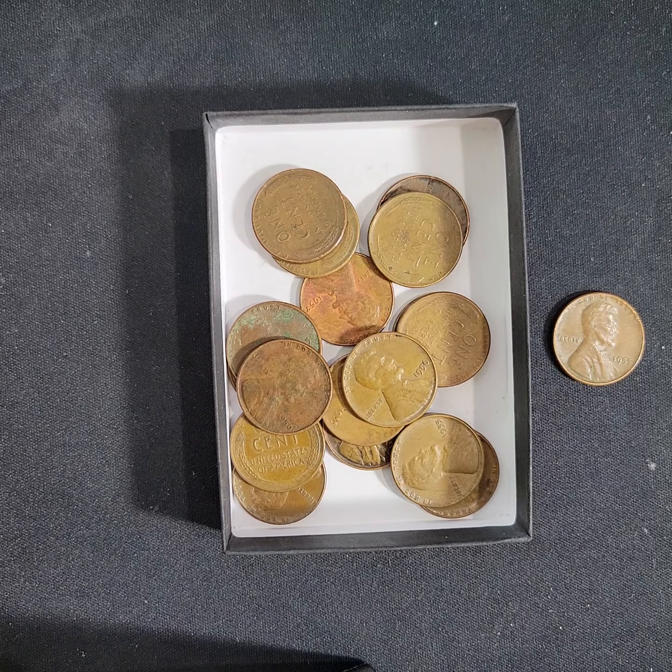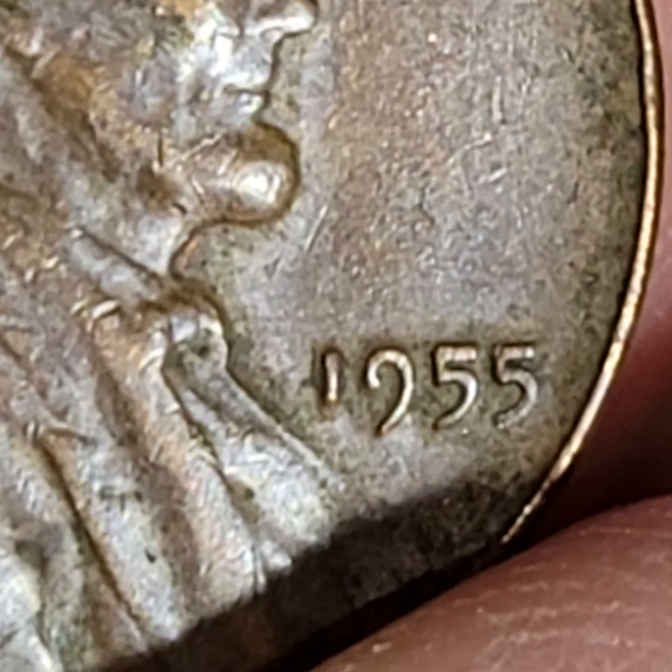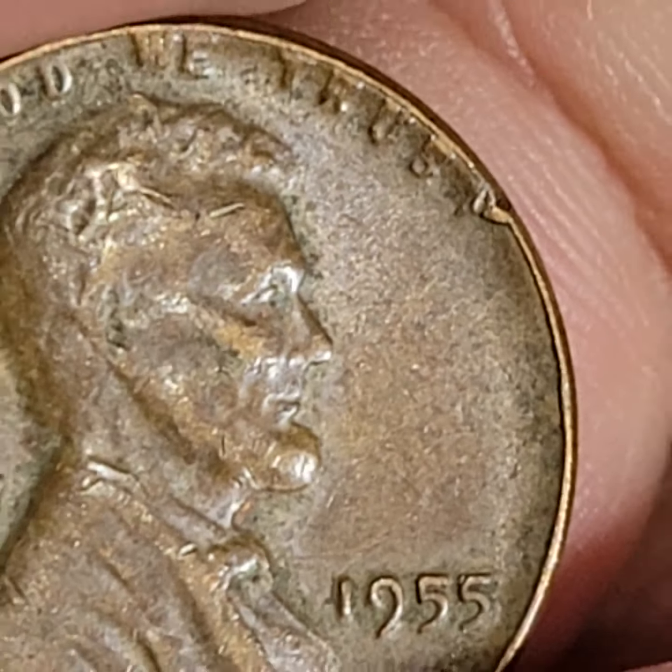Look at this — 1955 P. You can see it right there. It's got all kinds of stuff going on. All of it looks doubled, but the most obvious is on the five. You can see it right there in combination with the other die strike. Tell me what you think — leave your comments. Even the L and maybe some of the other letters show doubling.